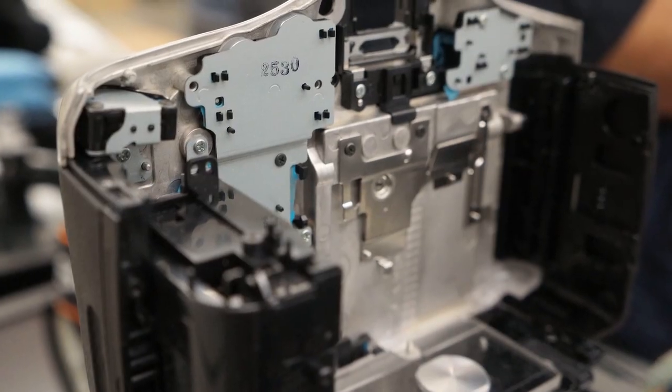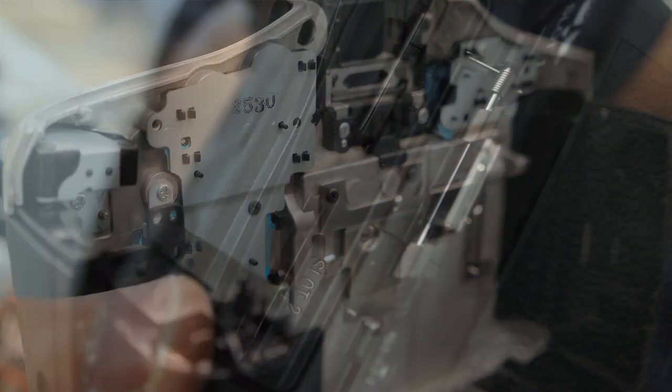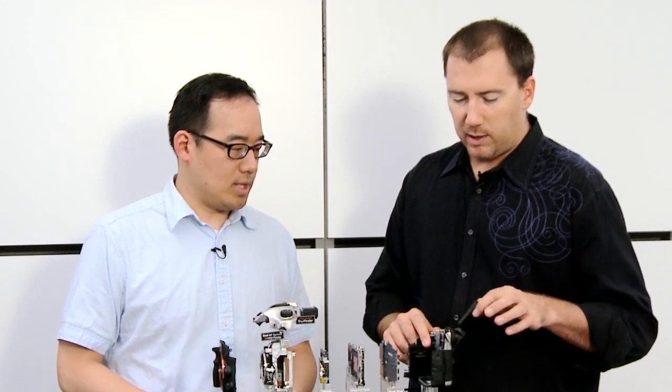Then here we have the back body, which holds the memory card slot and the housing for the battery, and the very versatile multidirectional LCD that goes on the back. This allows for very versatile shooting, whether you're shooting stills or video.